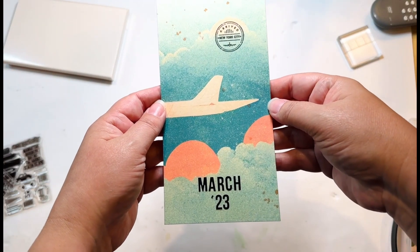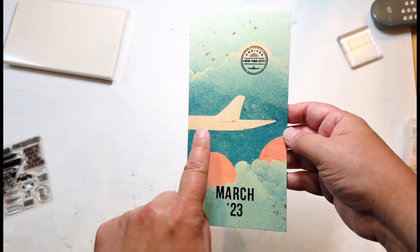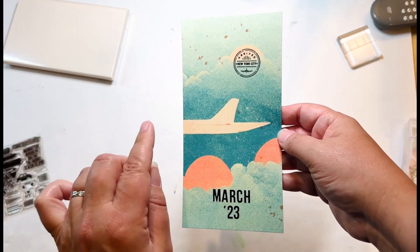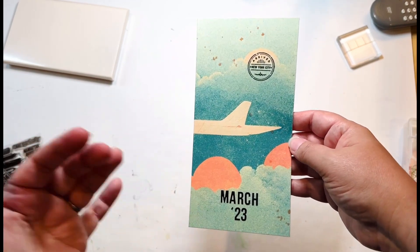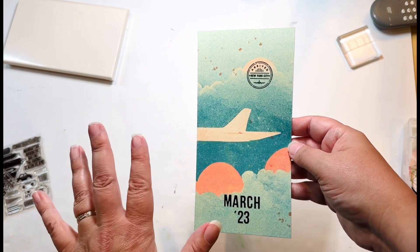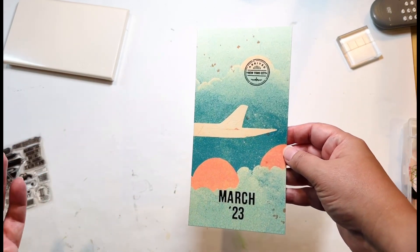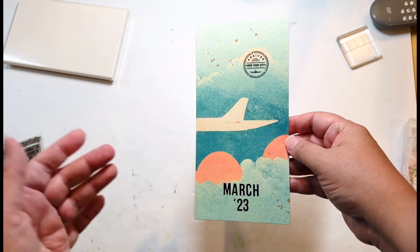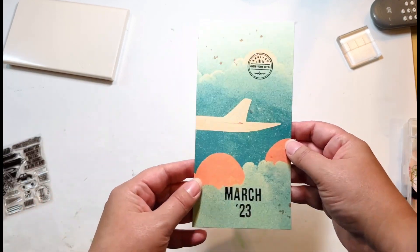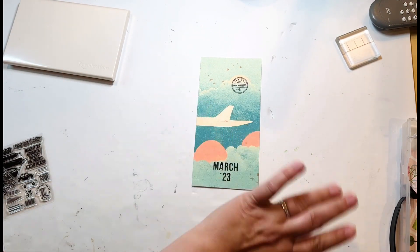Here it is after it has dried. I toyed with the idea of outlining the lettering in black with a very thin line to bring it out, but then I worried — what if I do it and it's too much and I don't like it? So I figured I'll leave it. If I sit with it for a while and decide it feels flat, I can always go back and add that, but I don't want to do it now and regret it. So for now I think this one is done. Here is my first page finished for New York. Thanks for watching.